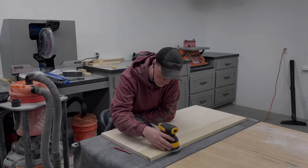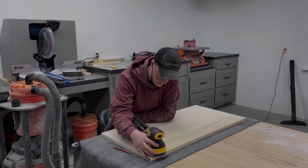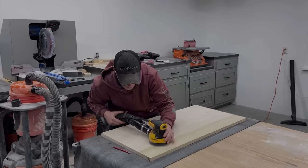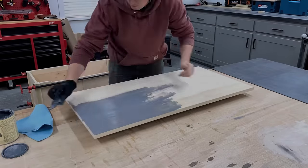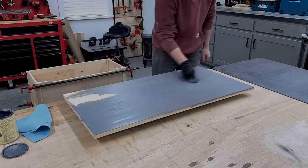Next was the tedious sanding process. This lid will most likely be open most of the time, so I really took my time and made sure both sides were perfect. I did sand all the other pieces of the chest before assembly to make it easier. With the top sanded, I got both sides stained using Minwax Coastal Gray Stain.